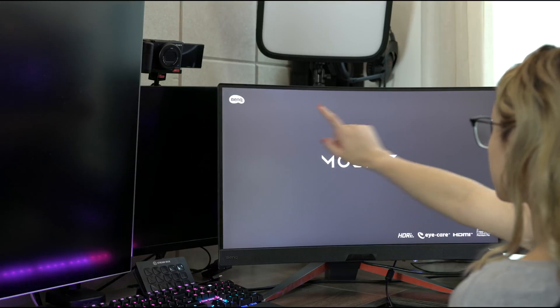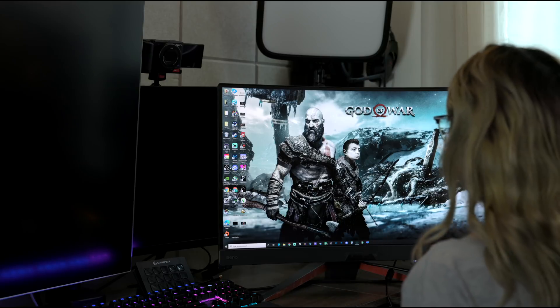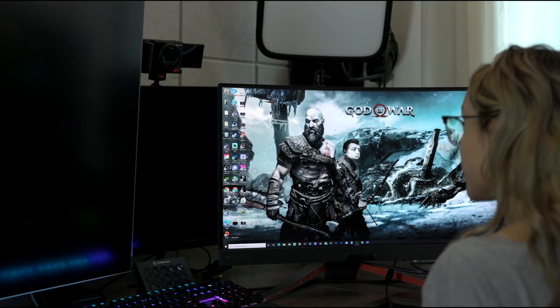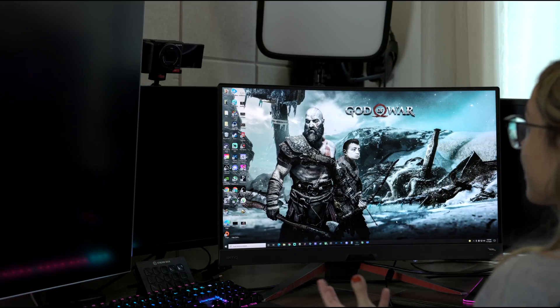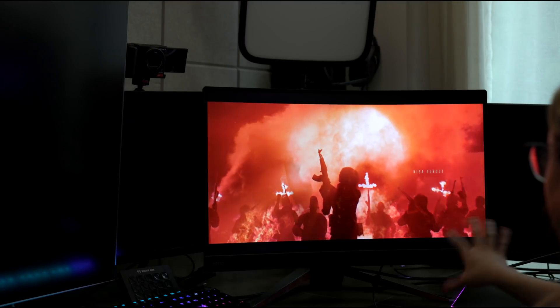Alright, I'm done setting up the monitor. Obviously this isn't going to be the final look, so don't mind the cords, but for the purpose of testing let's just place it here. Okay, there's no bleeding around the edges — we're off to a good start. The first thing I'm noticing is that it's easy on the eyes. I don't know if it's because of the curved monitor or the display, but there's no other way to describe it other than it just feels nice.